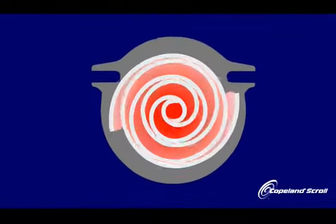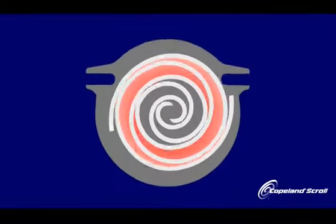The orbiting motion creates a series of gas pockets traveling between the two scrolls. On the outer portion of the scrolls, the pockets draw in gas, then move it to the center of the scroll where it's discharged. As the gas moves into the increasingly smaller inner pockets, the temperature and pressure increase to the desired discharge.